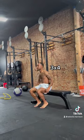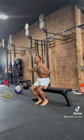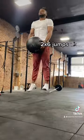Then, using the contrasted method, we go to the non-weighted version of the last exercise we just did. Keep the reps low because you want to maximize your efficiency.